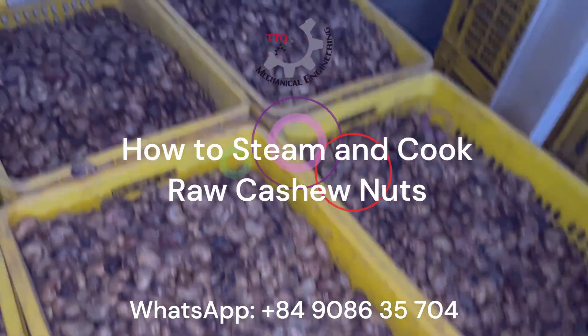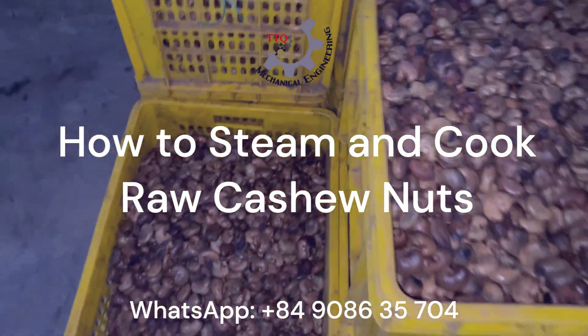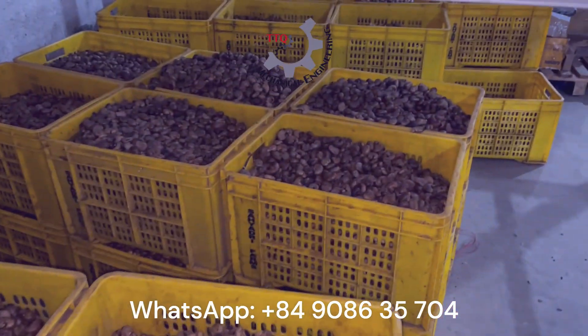Welcome to our professional guide on steam cooking raw cashew nuts in a factory setting. Here you can see properly cooked cashew nuts in trays. Notice their uniform color and texture.